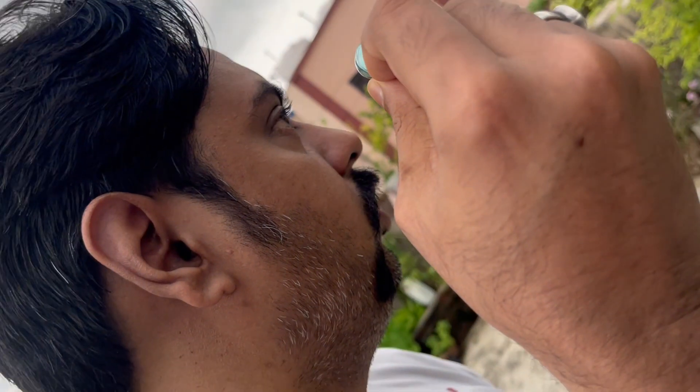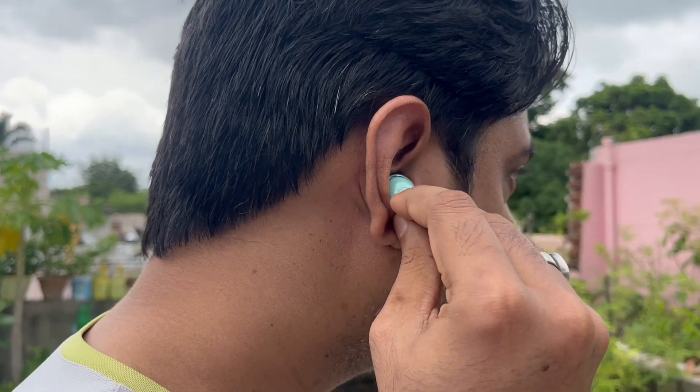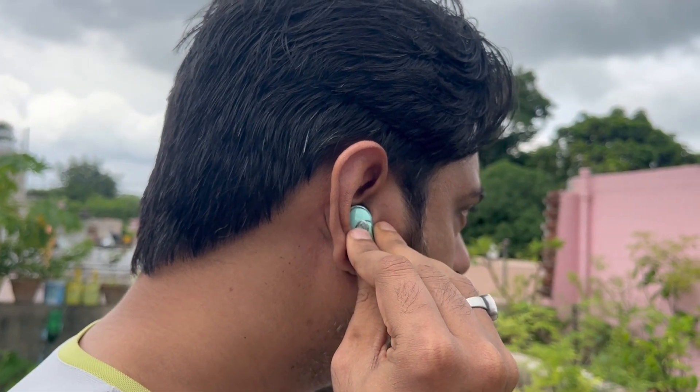There is some noise cancellation, though it is not very advanced. The earbuds are very lightweight. They pair easily with both Android and iPhone. Music audio highs and lows are very decent and easy to enjoy.